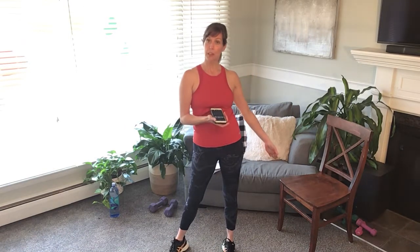Hi everyone, welcome to day 6 of Active Aging Fitness Challenge. Today you have a goal to do a series called 30-20-10. You're gonna need a chair to help with our squats, a set of hand weights, and a timer.